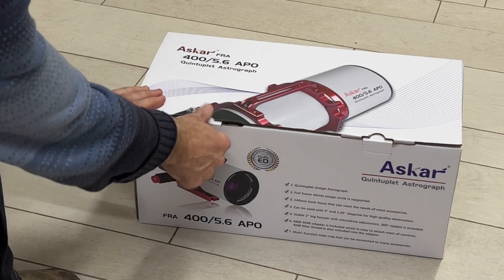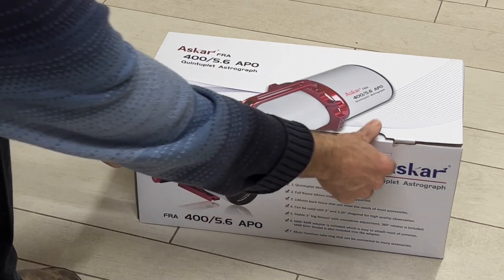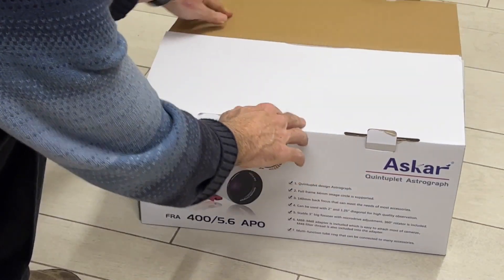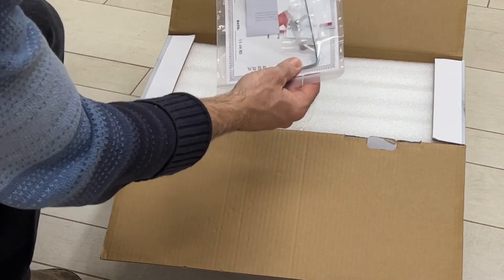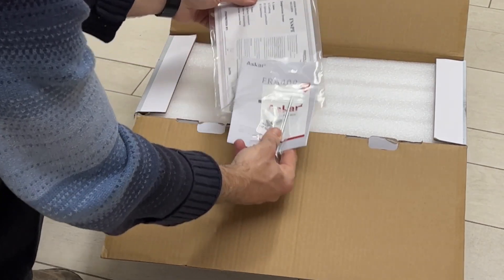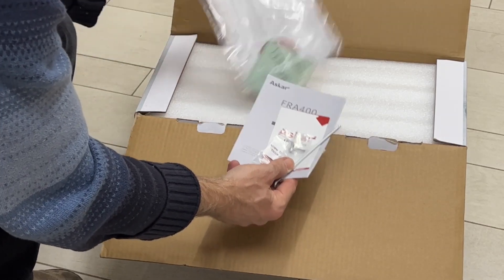Did I make the right choice? I don't know — I invite you to take this journey with me. I will tell you my experience step by step; you can go to Instagram and look at the pictures I will shoot with it. So with that, let's see what's in the box. The box looks decent — no stickers, nothing, just cardboard. Inside there's a little manual, some instruments, some screws, and a certificate.